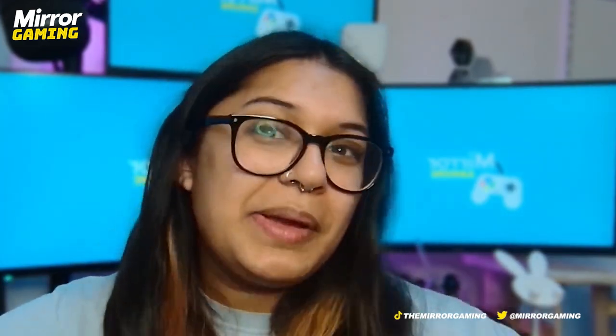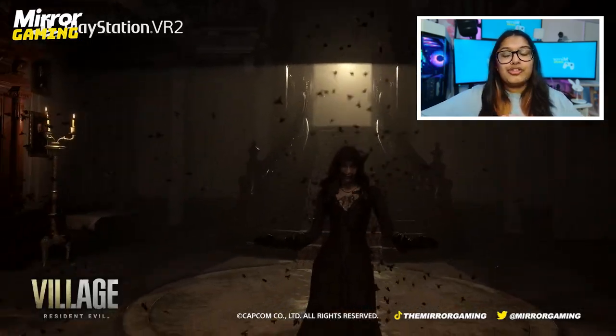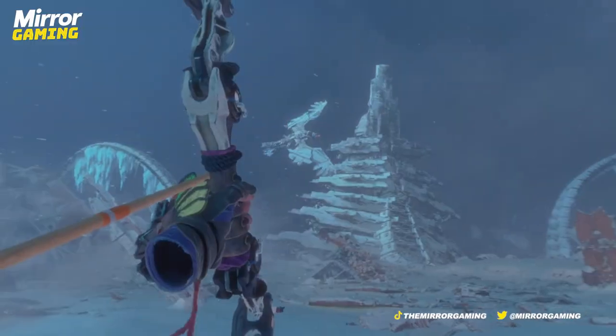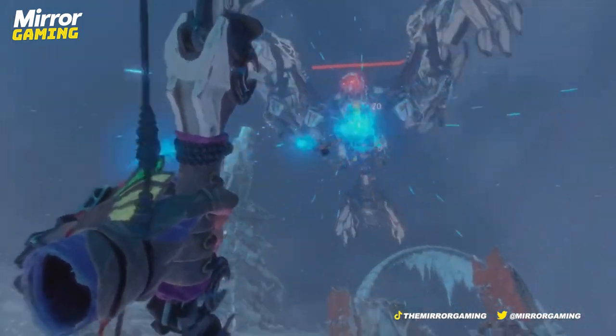Something that sounded a little gimmicky at first was the fact that the headset vibrates. I'm all for controllers vibrating, but headsets vibrating just sounds weird. However, this was done really well and helped with the level of immersion so deeply. I actually dropped to my knees when I heard a storm bird flying over my head in Horizon's Call of the Mountains because I could feel the vibrations through the headset — it just felt so real.